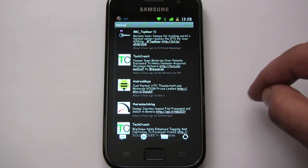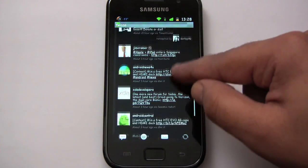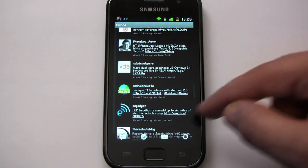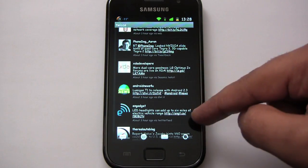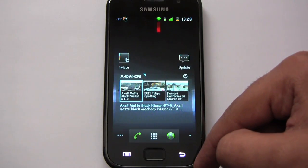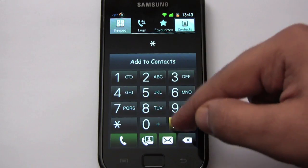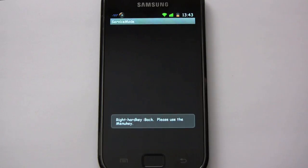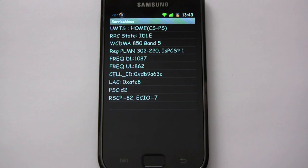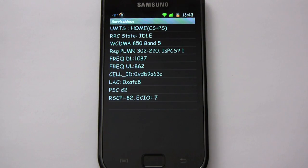This is just my Twitter client. Having a black theme everywhere really works on this Super AMOLED screen — that's one of the reasons why I like the way the dark ROM is styled. There's an XDA tweet. Let's check out the frequency being used by the cell phone radio — on the third line there, 850 band 5, so I still have 850.